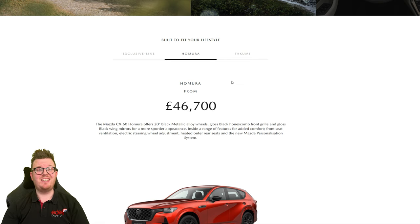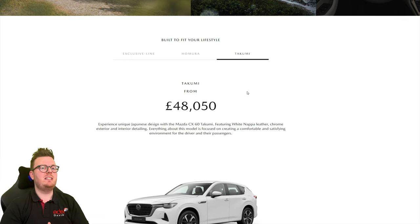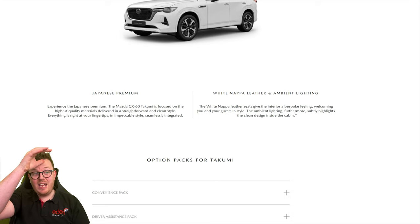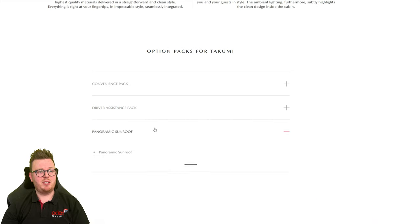That's from £46,700. And then this looks to be the top of the range — the Takumi. White Napa leather, Japanese premium, the highest quality materials. Wow. And again, convenience pack, driver assistance pack, and panoramic sunroof.